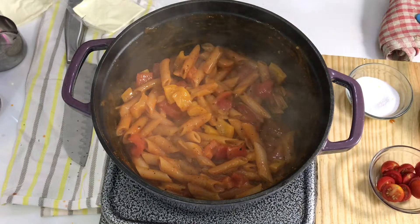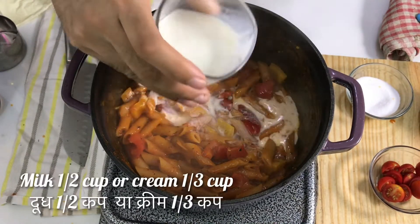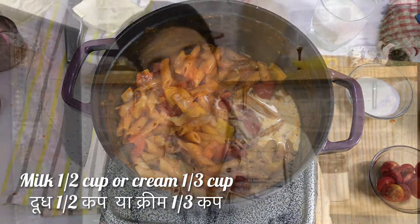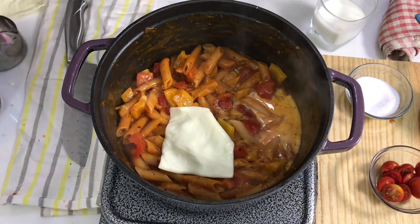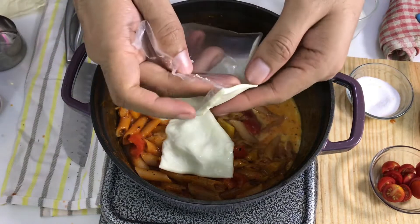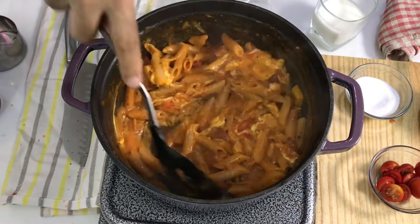The white sauce element is missing, so I will add a little bit of milk to bring in some creaminess. If you have fresh cream or tetra-pack cream, you can use that for a more creamy texture. But I am making it a little healthier, so I will skip the heavy cream and instead add cheese slices — one or two. Mix it in until the cheese melts completely into the sauce.